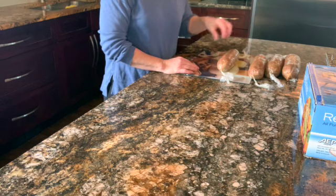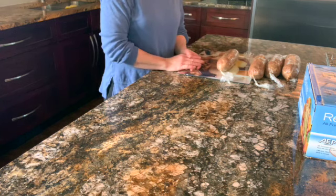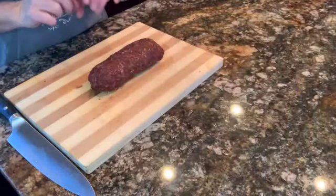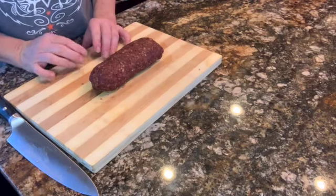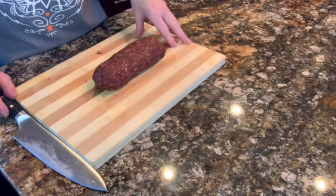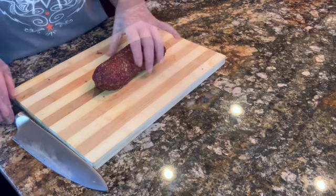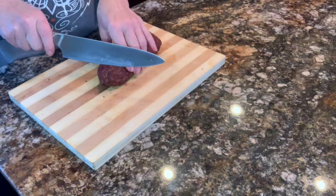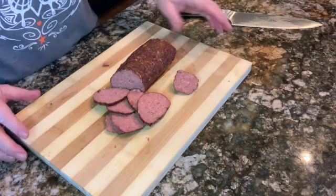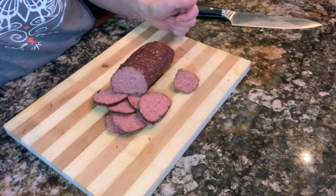Smoke it for about six hours. I start at 175°F on low smoke for four hours and then bring it up to 190°F for two hours. The internal temperature should reach 165°F. It looks pretty darn good, so let's just give it a slice and check it out. Our pepperoni is all sliced — there you go, that's our pepperoni! Please hit like, subscribe, and thanks for watching everybody.